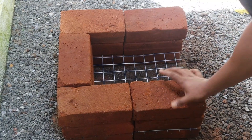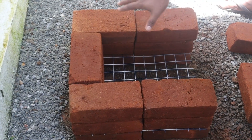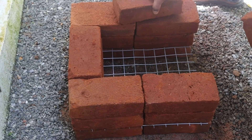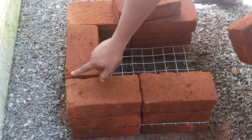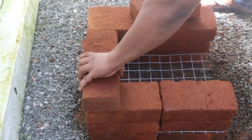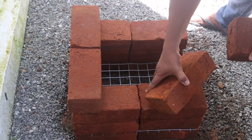Now we have to set the 3rd level. Now we are going to set the 2nd level. Take the gaps in the gap.